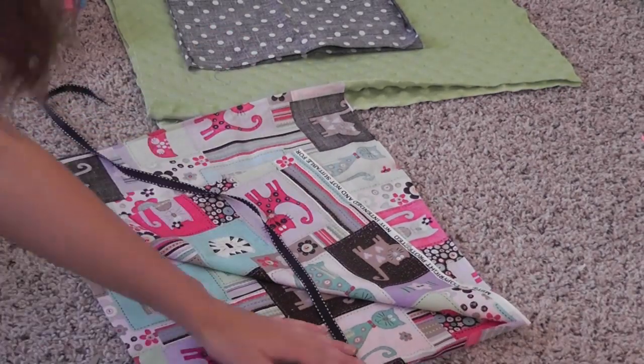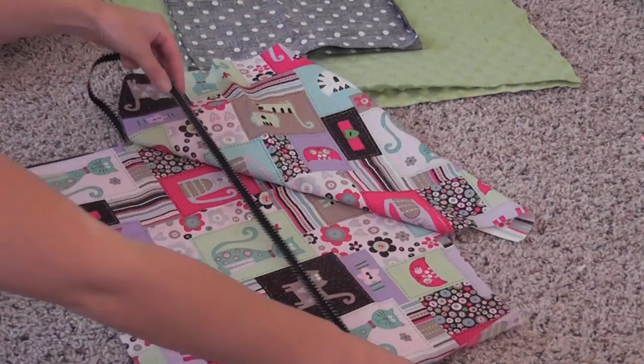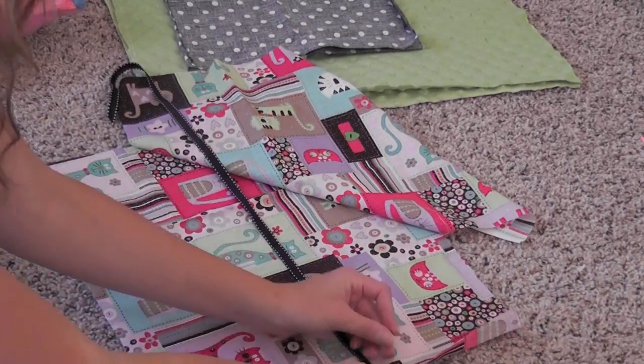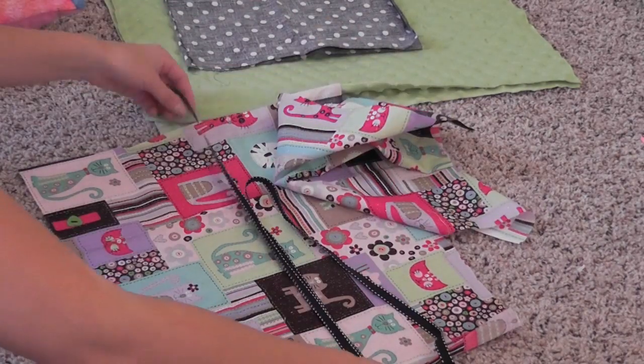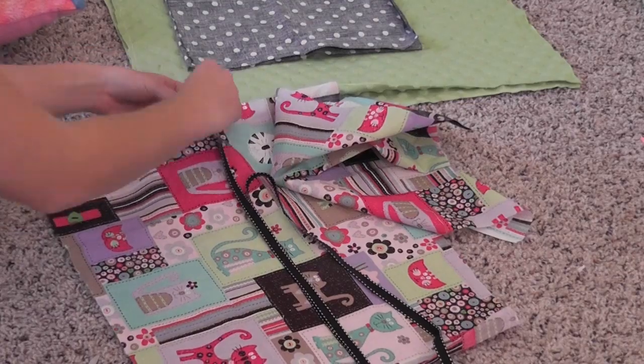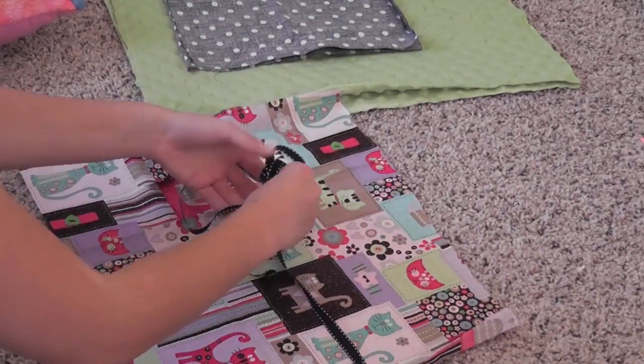To make an accent pillow with a cute bow, I just took a piece of ribbon, cut it in half, and pinned it to the inside of my fabric. Make sure that you pin both sides, and then to get the ribbon out of the way when you're sewing, just tie it into a bow.